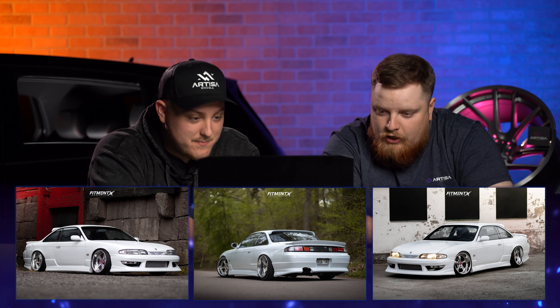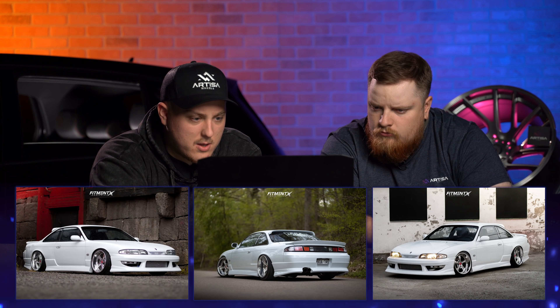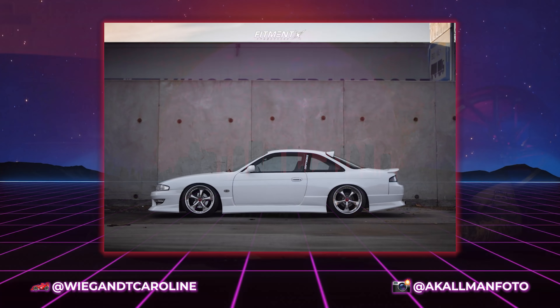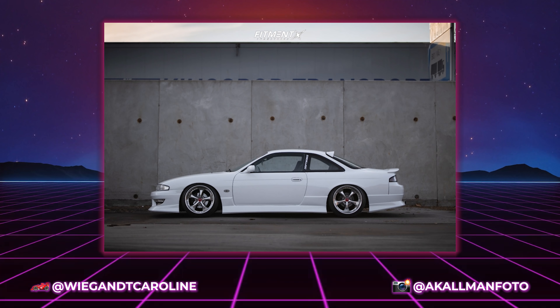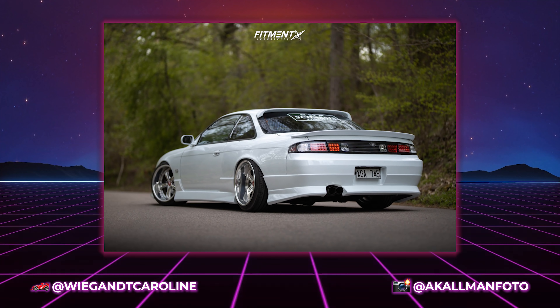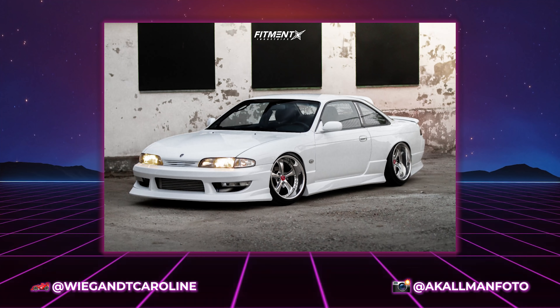So it's Weigen and Caroline's 1994 Nissan 240SX. Driftworks CS2 coilovers, 12K and 9K springs. We got some camber kits, caster, traction and toe arms. Over fender trim — rolled front fenders, 50 millimeter rear aero kit over fenders. And 15 mil spacer in the front.